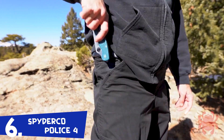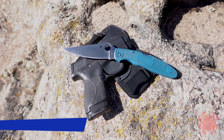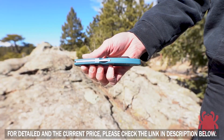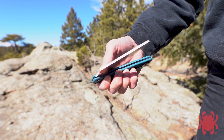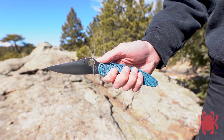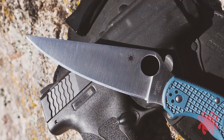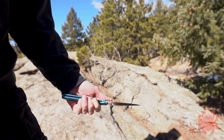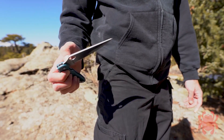The Police 4 is the largest member of Spyderco's select family of lightweight knives featuring K390 Micro Clean Tool Steel blades. Ideal for extreme cutting challenges, it combines the toughness and superior edge holding characteristics of K390 with all the proven qualities of this highly refined design, including the low friction edge geometry of a full flat ground plain edge blade, a fully accessible trademark round hole, a high strength back lock mechanism, and a four-position pocket clip.